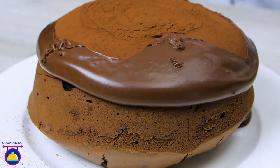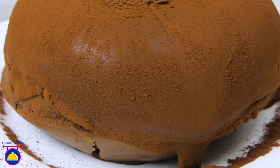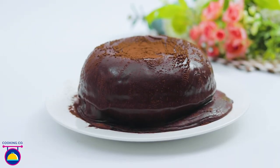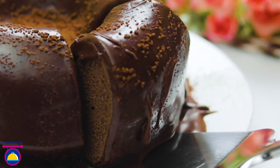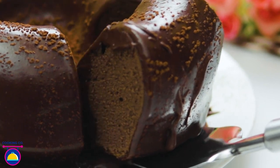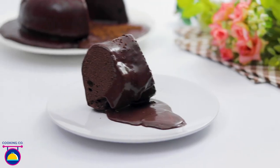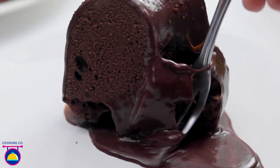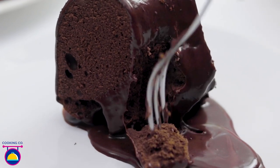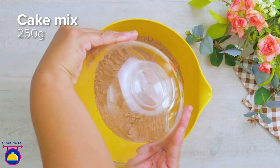Ever want an elegant and beautiful cake but don't have a ton of time to make it? It's time to learn this frosting hack and make your cake look like a masterpiece. This frosting hack is life-changing as it not only saves a lot of time but gives your cake a professional touch. Cooking company will guide you to create this frosting hack cake.